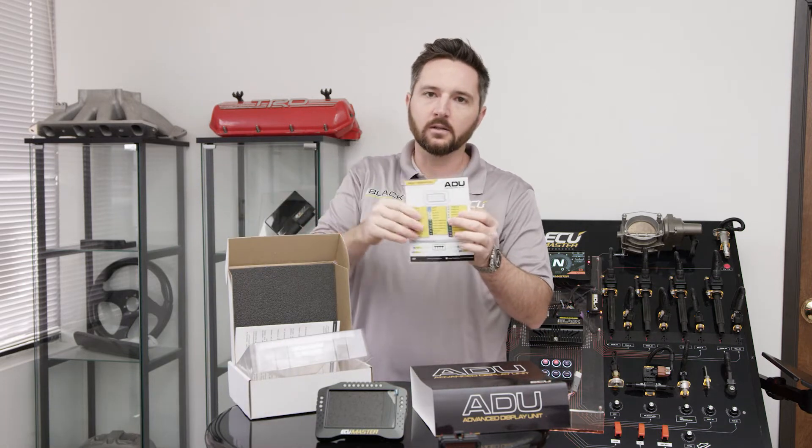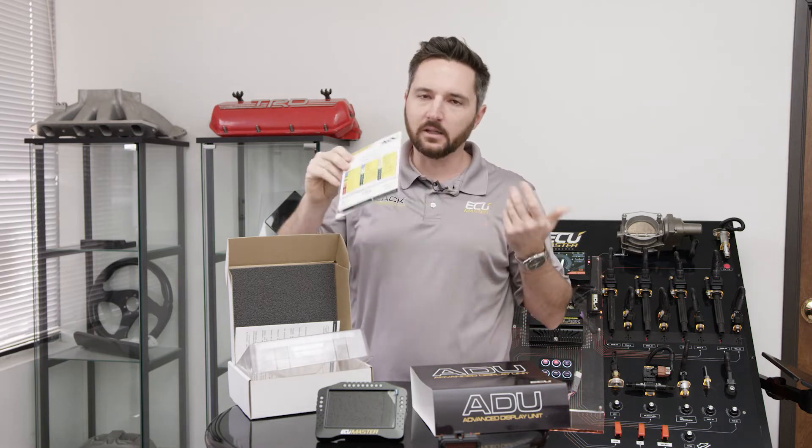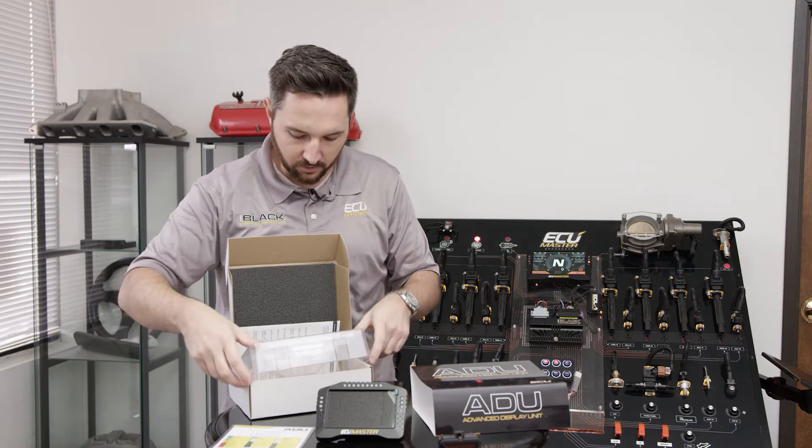Anytime I'm wiring a vehicle, if I'm doing it quickly, I'll just make notes in Sharpie on the laminated pinout card itself and just leave it in the glove box or in your logbook if you've got a race car — it's a good reference for the vehicle.